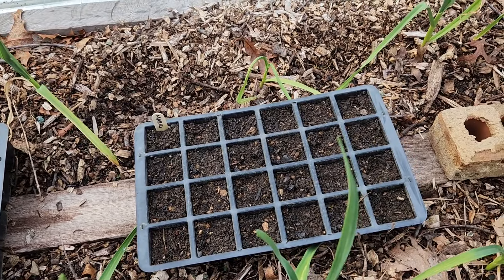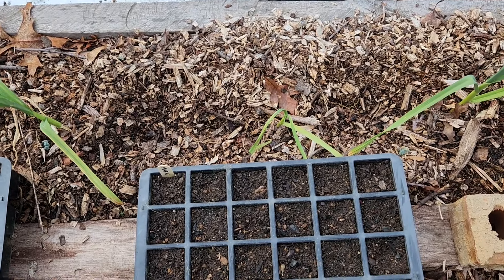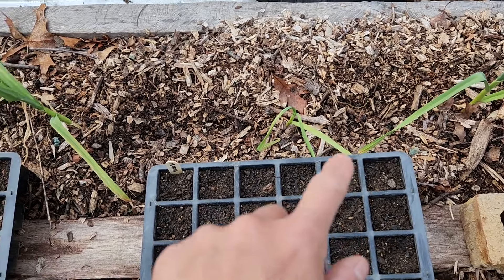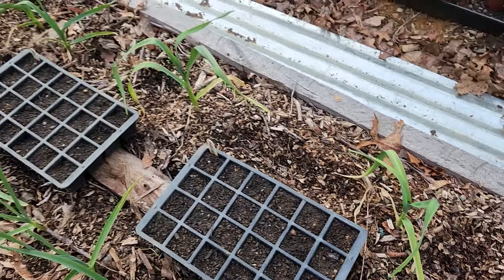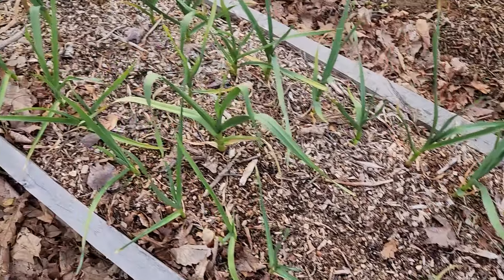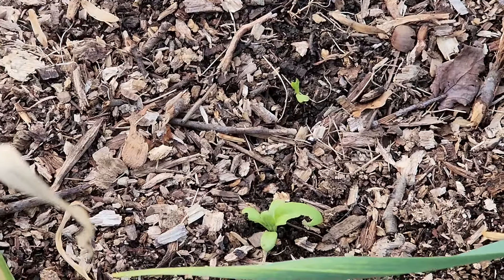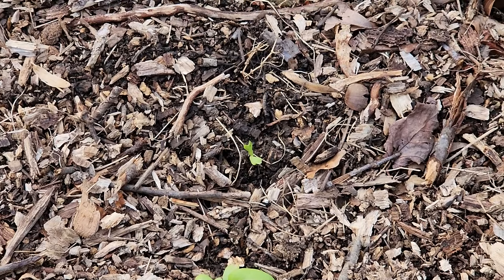I made a video about these nasturtiums last fall and I can link that down below if you guys missed it. These two trays are both marigolds. In this garlic bed, anywhere that I had a bare spot, I went ahead and planted some beets. So this bed is fully planted. Same thing right here — I've got beets. And back here in this hole, I went ahead and put some more volunteer calendula that I transplanted.